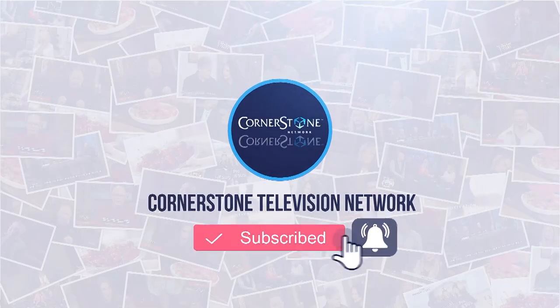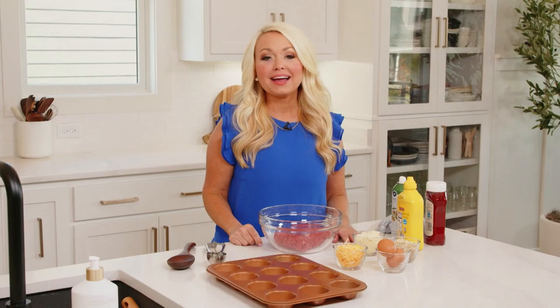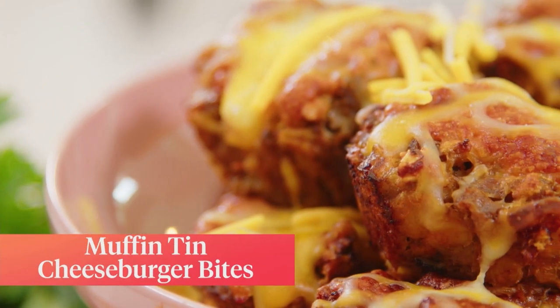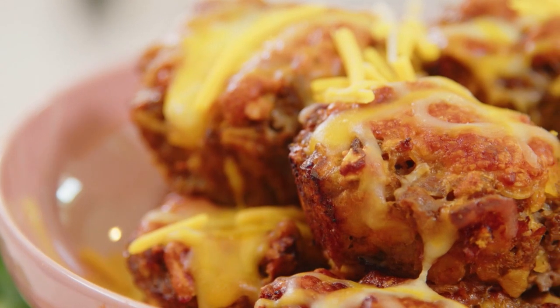Another fan favorite on Dashing Dish are these muffin tin cheeseburger bites. What I love about them is it essentially is like a cheeseburger without all of the work, and they're perfectly portioned in little muffin tins.